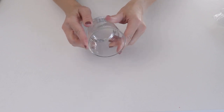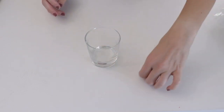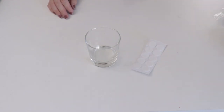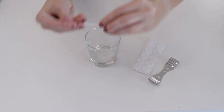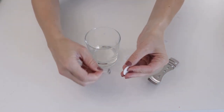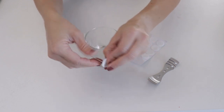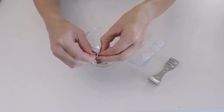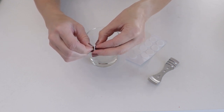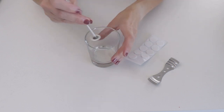While the wax is melting, let's prep our jar. We're using this cute little jam jar. Grab those stickers, the wick tool, and a wick. Take a sticker, put it on the bottom of the wick, pull the backing off, and then press it into the bottom of the jar.